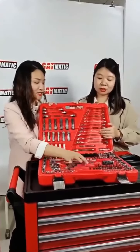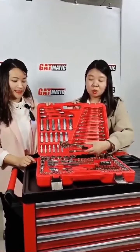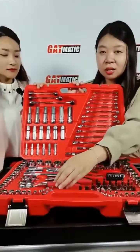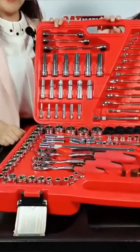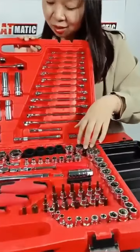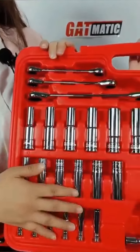I remember a customer who needed a black color handle with a very different design for the handle — we just made it by shape. And these come in three sizes: this one is 1/2 size, this one is 3/8 size, and this one is 1/4 size — the small one. And this is the long socket.